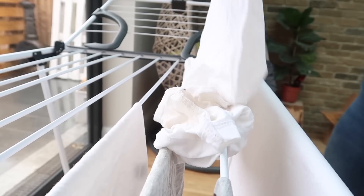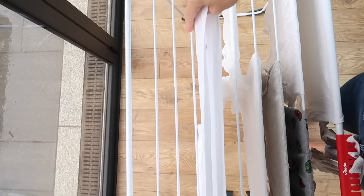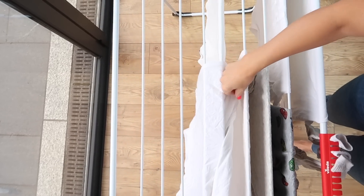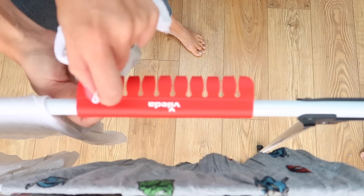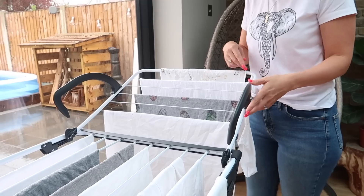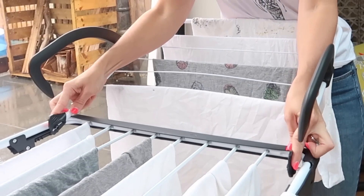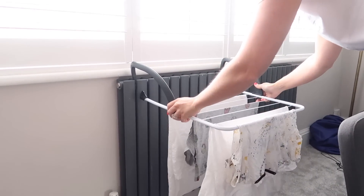The wires are also thicker and tubular which makes it anti-creasing, so you know when you get really annoyed when you take your clothes off your dryer and they have this big long line in them — well on this device that does not happen. It's got a super nifty special area where you can hang all your socks and pants, and it also has these really cool detachable wings so you can clip them onto the radiator if you want something to dry a little bit faster.